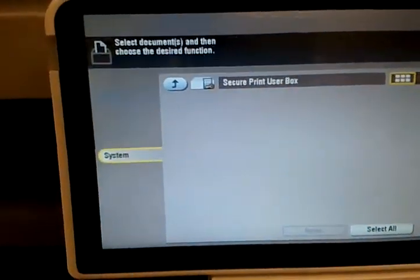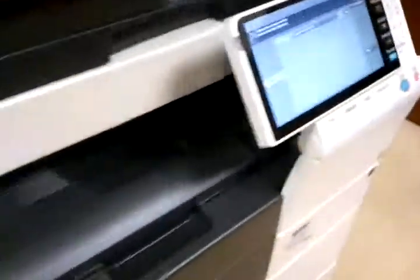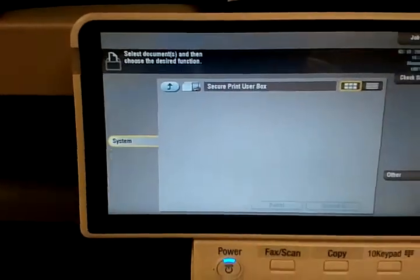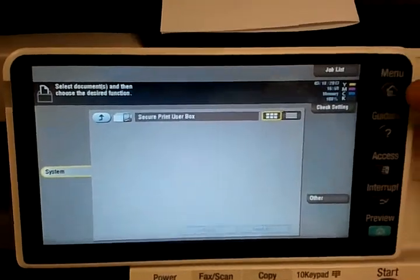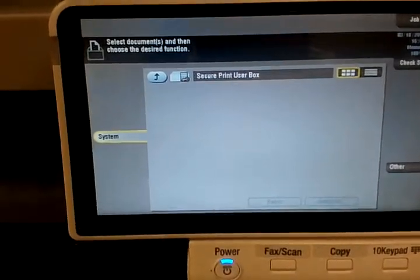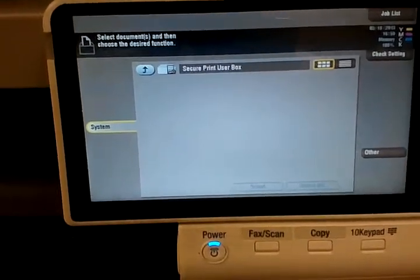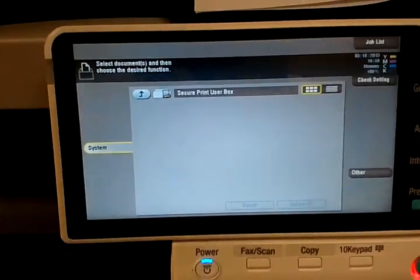Now the document is printing. There we go — there's my job. I'll go back to the screen and let's see if this resets. The machine is set to one minute to reset. You could walk up to it and just hit the menu option and it will go back to the main screen. But if you walk away and forget, right now the machine should be able to reset to the default screen in about a minute.